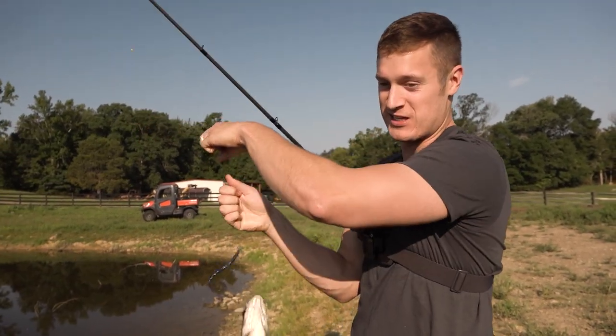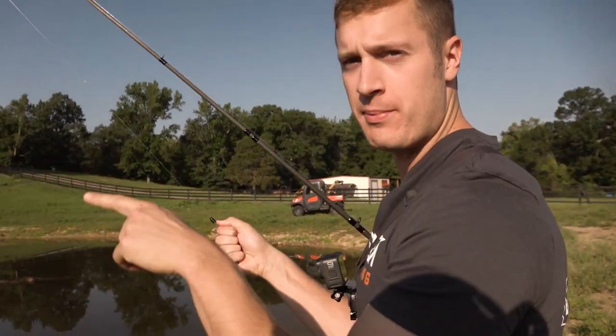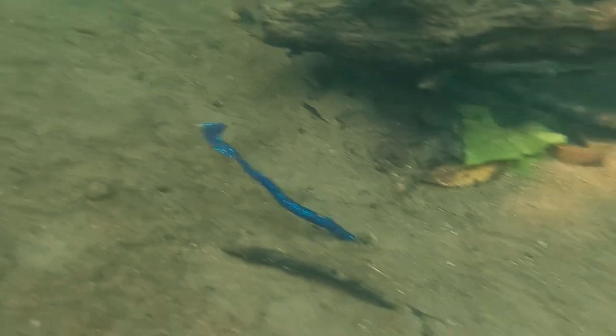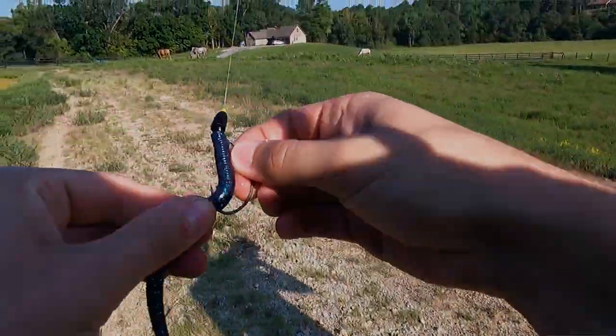The Thumping Dinger is the best bait to simply drag over cover. If you can see a log sitting in the water, flip it out there, drag it over, give it a little swim — just like this. He knocked the fire out of it! Well, he tore up my Thumping Dinger. Let me show you how to rig one of these up.